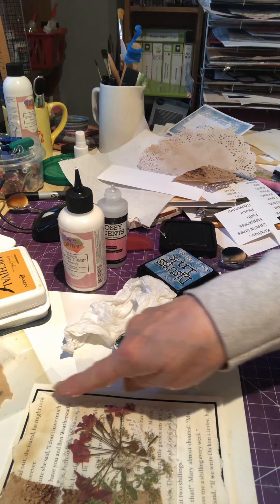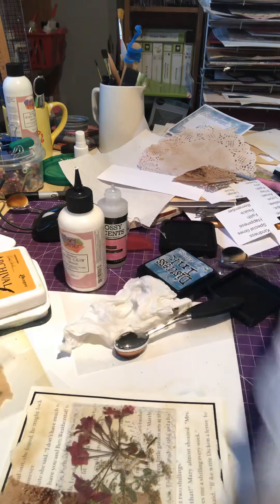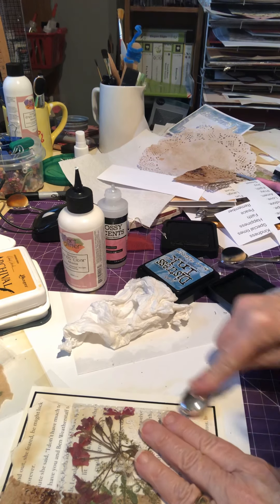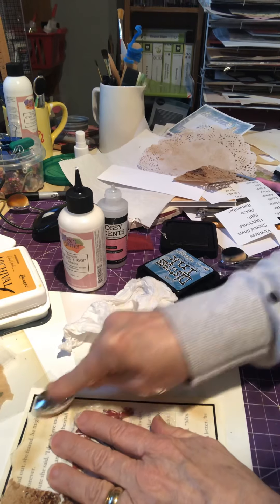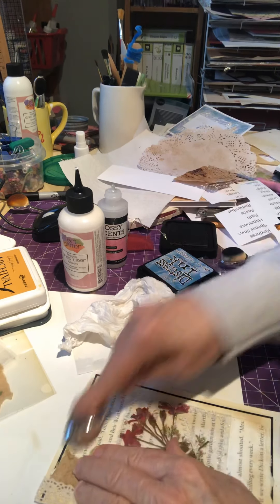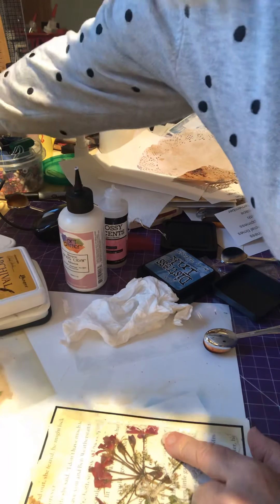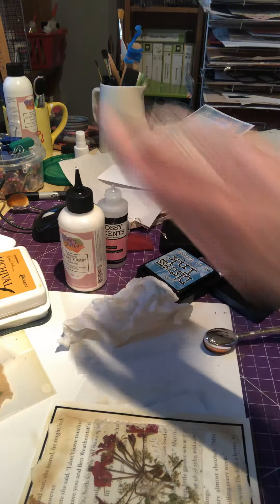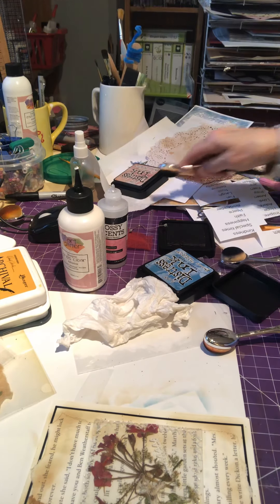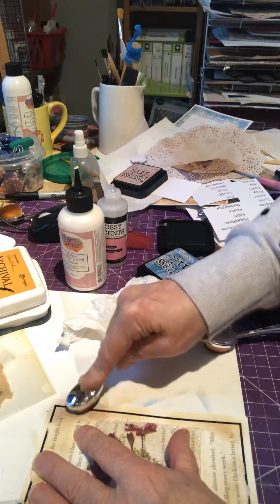Along here we need something — maybe another bit of lace, or let's just distress a little bit more. This flower has some pink in it, so let's get some cranberry pink and add a bit of red-pink there.